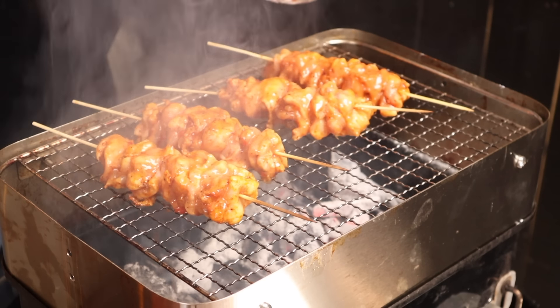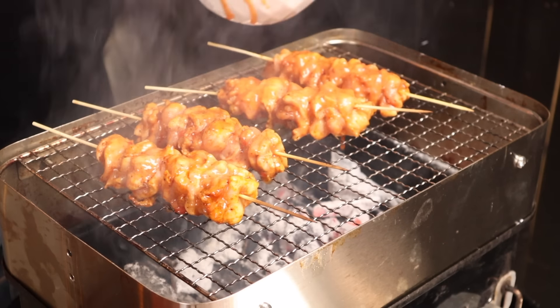If your taste buds aren't screaming bang bang, your insides must be dead. If you're not bagging your chicken, now that should be illegal. Let's get into it. Today we're going to make bang bang chicken.